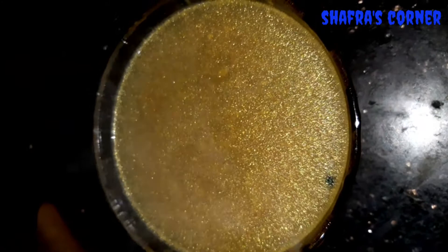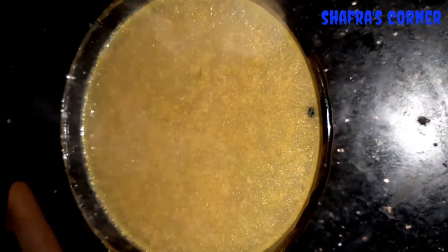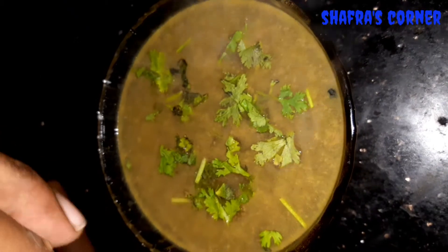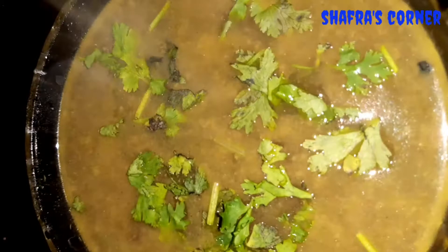Because we have a soup that is cooked, you can eat it. So let's try to cook this soup. Please try to make this recipe and give us a comment.